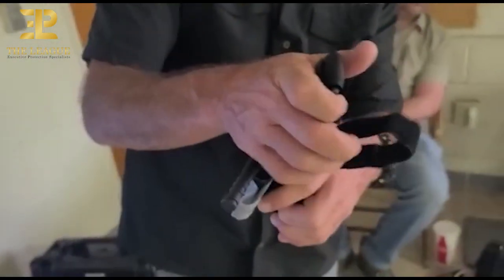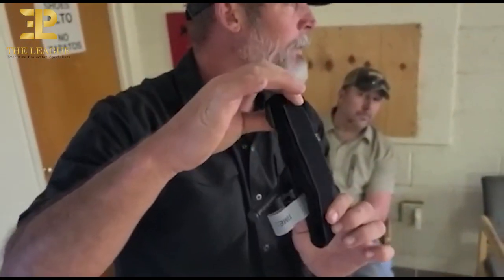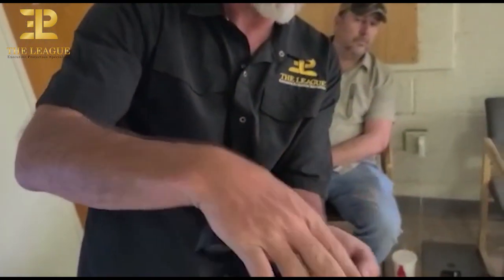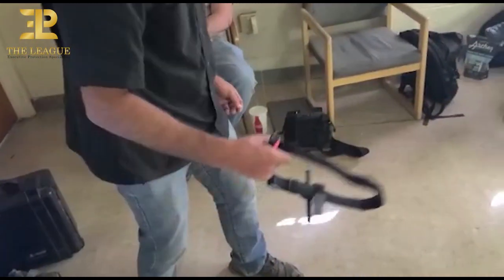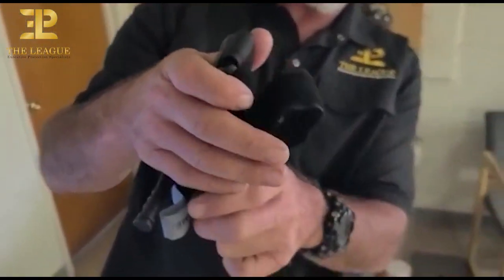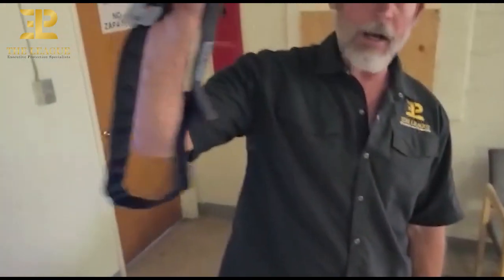Marry up the Velcro against the nylon — not Velcro on Velcro, because then when you deploy it, you've got to fight to get that out. No good. You want Velcro on the nylon, so when you deploy it, it comes right out.